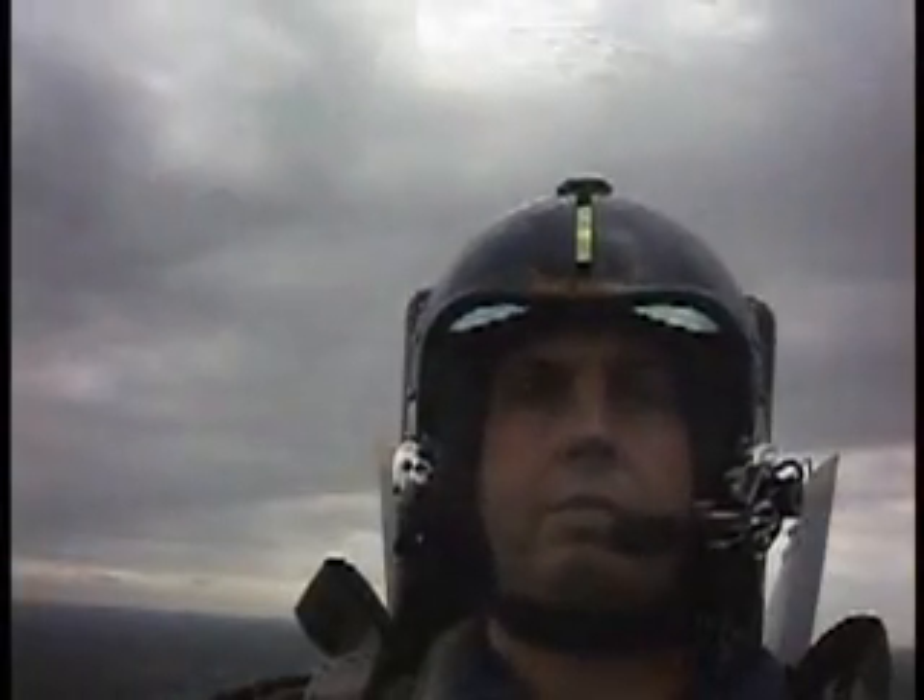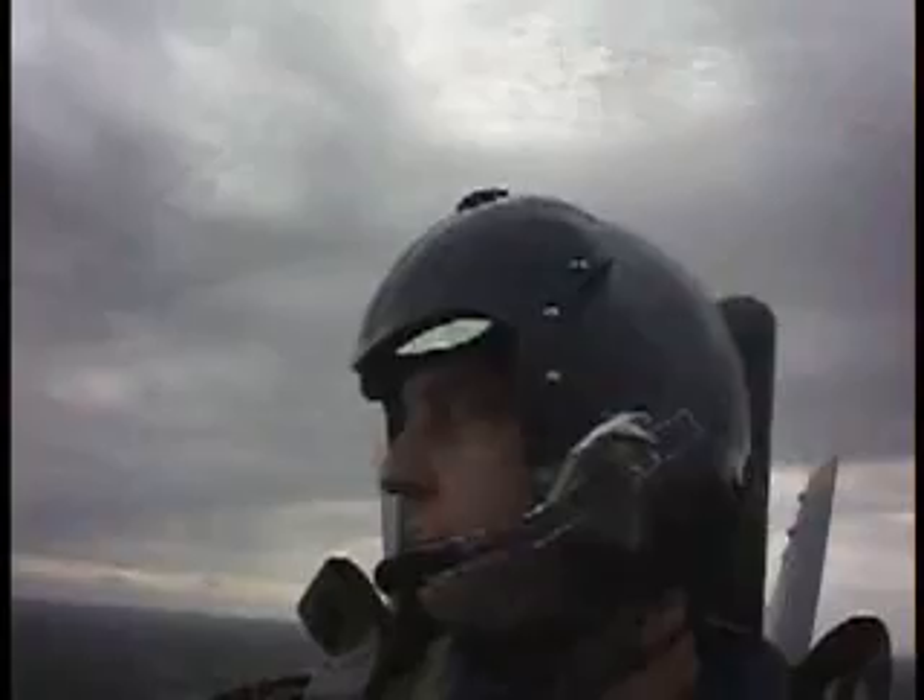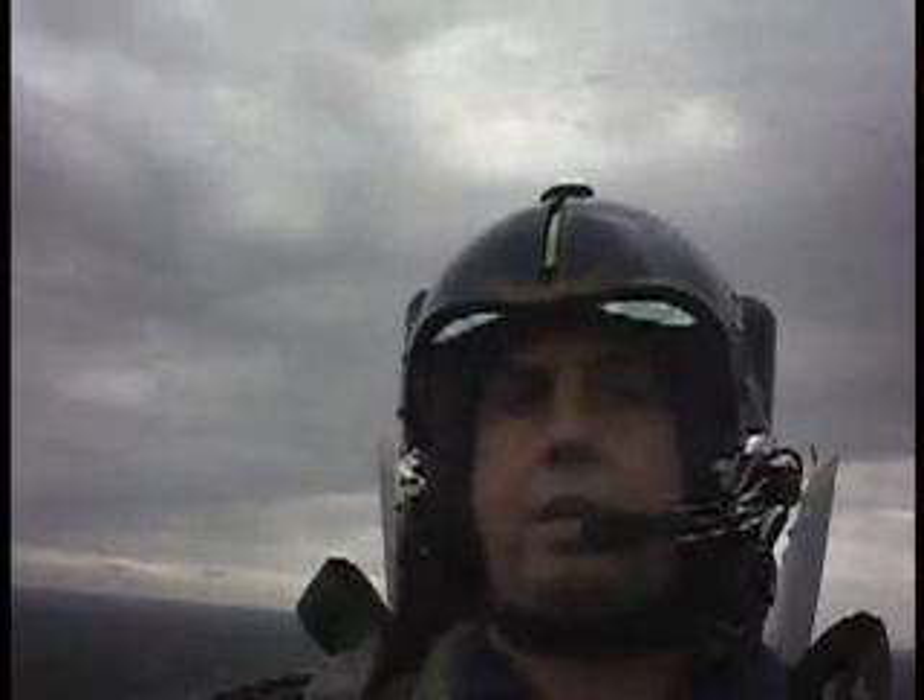Alright, 450 knots, looking for any obstructions, aircraft, looking good. Here we go. Take a deep breath and flex your legs. Here's the burners, and here we go.